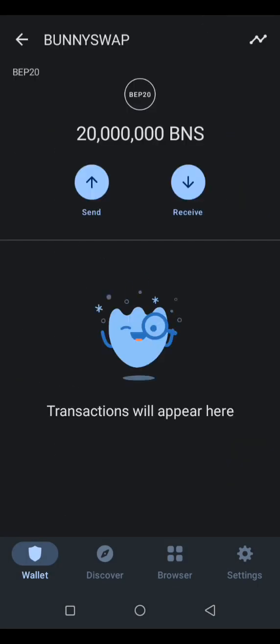Your coin will appear automatically. So if you have claimed this airdrop and it's not reflecting or showing up in your Trust Wallet, this is how to add the contract address to see your coin. If you like this video give me a thumbs up, subscribe, comment, share with your friends, and stay tuned for the next video.